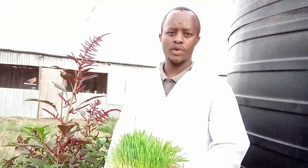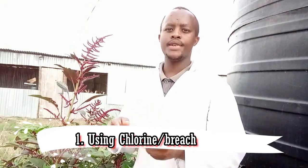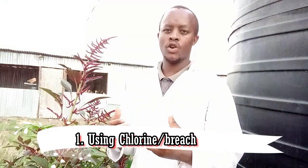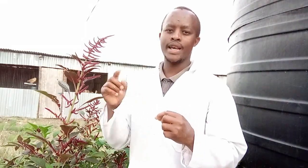I have been able to eliminate mold and fungus growth through five ways. The very first way is by using zinc, bleach, or chlorine to treat your seeds before you plant them. Please watch my video on hydroponic seed incubation — that video will direct you on how to do it perfectly.